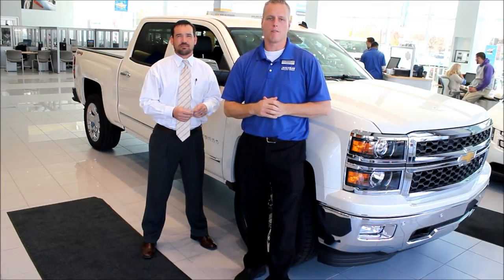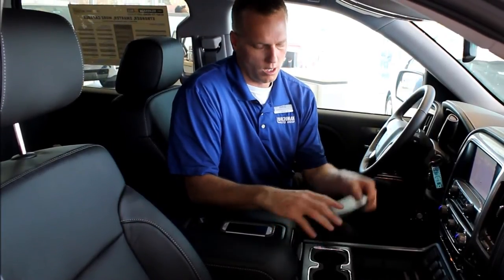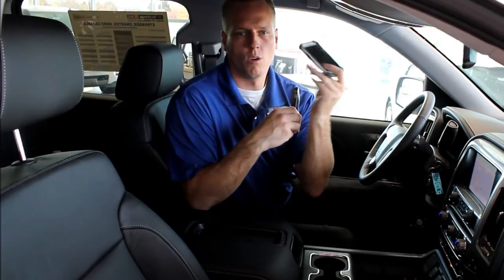Before I begin, please don't forget to subscribe to my YouTube channel and follow me on Facebook and Twitter. All the links are in the description below. I'm going to show you what I call the four Cs of the Chevy MyLink system. MyLink is the easiest system on the market to use with your smartphone, like an iPhone or an Android.